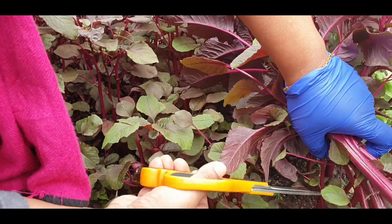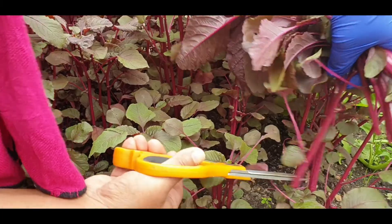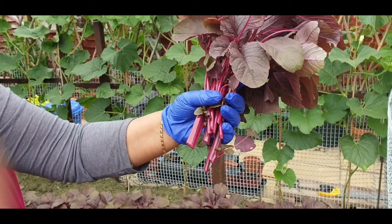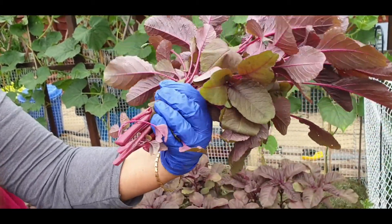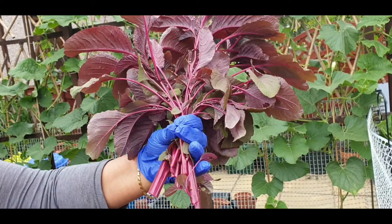Viewers, we are going to cut this way and cut this way, so we are going to cut this way. Let's see if we are going to cut this way. We have 5 of them but we are going to cut 2 of them.